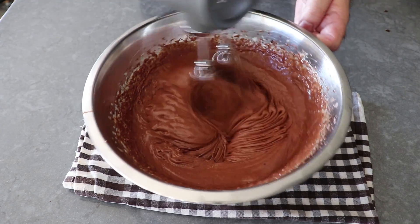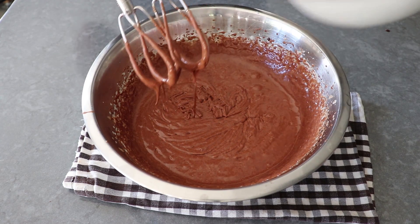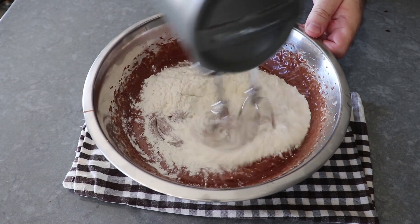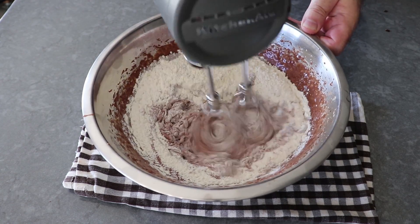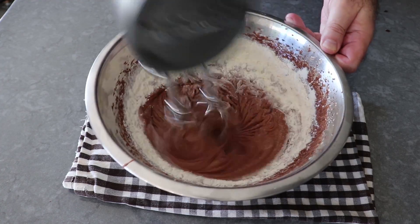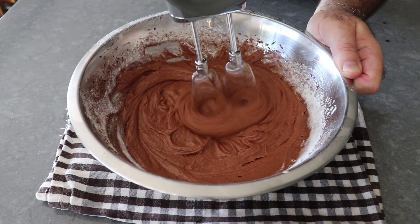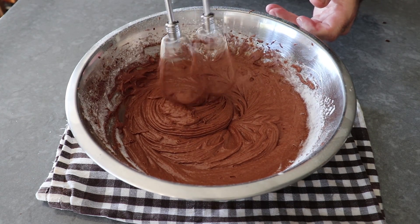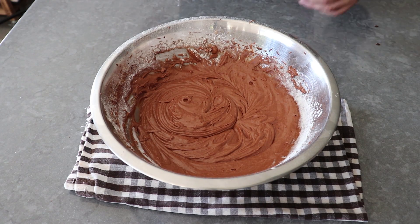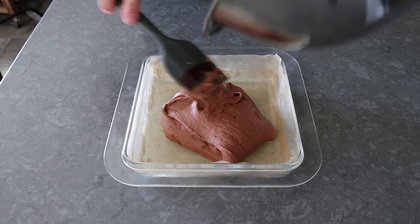This brings us to the last and most controversial step: we're going to dump in all the flour, then mix it on low speed until it just disappears. A lot of brownie experts are freaking out right now because they want you to gently fold the flour in with a spatula so as not to overmix anything. But trust me — it does not matter in this recipe. As long as you mix on slow and stop as soon as the flour disappears, it's going to be perfect. When I say disappear, I don't mean that little bit around the edge of the bowl, which is hard to get with an electric mixer — the next step of scraping the batter into the pan with a spatula will take care of that.